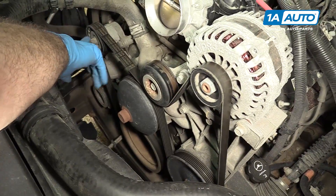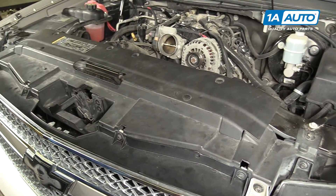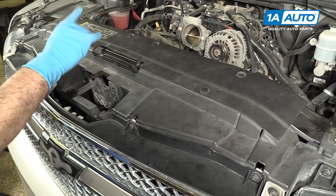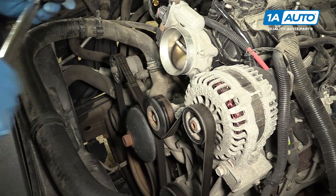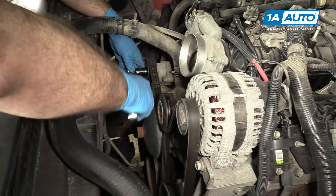We're going to start by loosening this tensioner, which tensions the drive belt. Before removing your belt, there's usually a belt path diagram under the hood somewhere. This truck doesn't have it, but you can also take note of it and draw your own on a piece of paper. We're going to take a 15 millimeter socket and a breaker bar, put it on the tensioner, and push it down to loosen it.